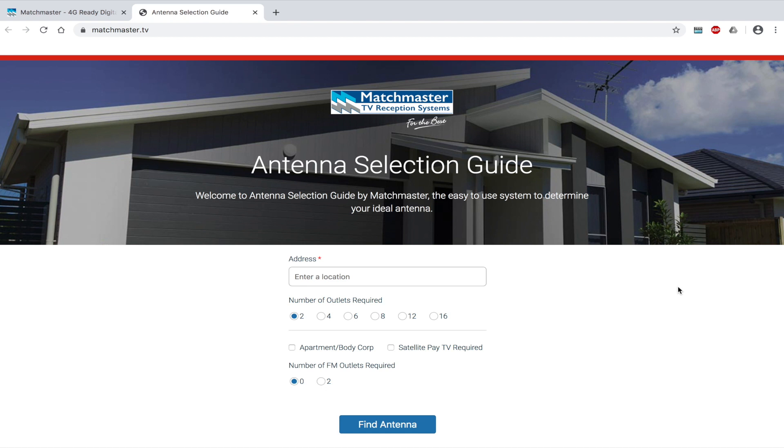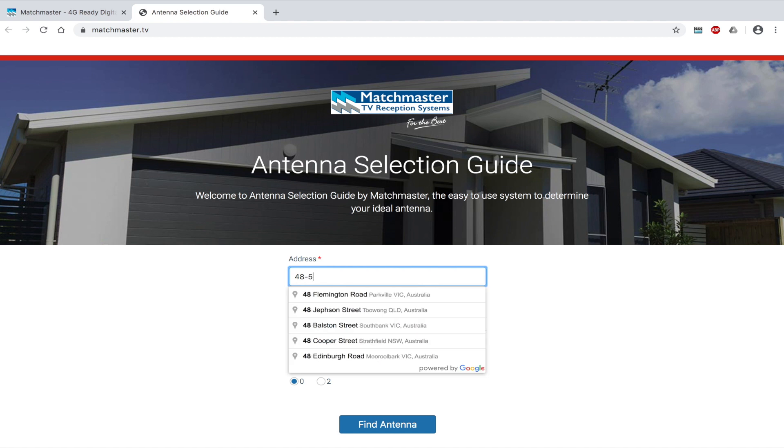We're going to take you through step by step on what to do. Firstly, please type in the address that requires the antenna. It can be your house, an apartment or commercial property. When typing in the address, a tab below will pop open underneath. Please click on the correct address.